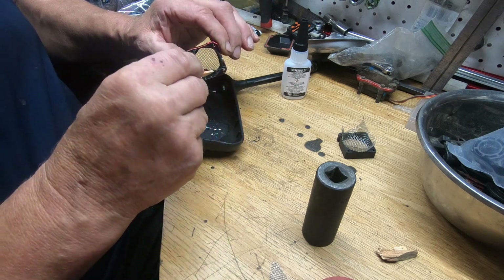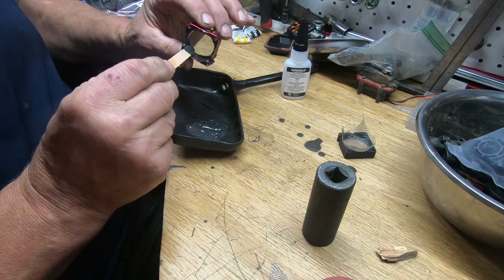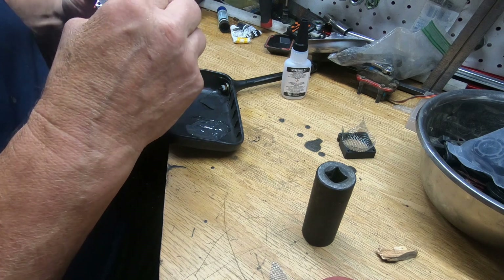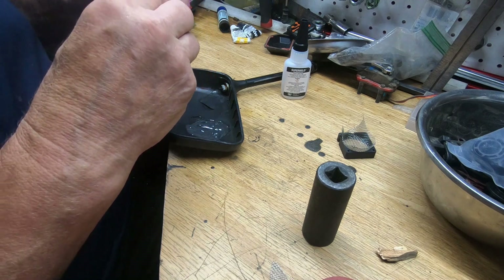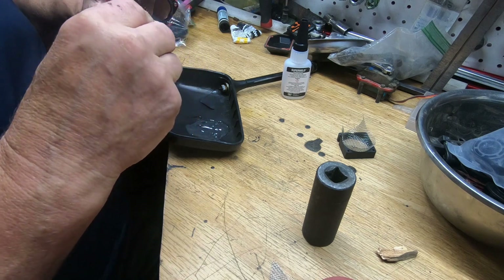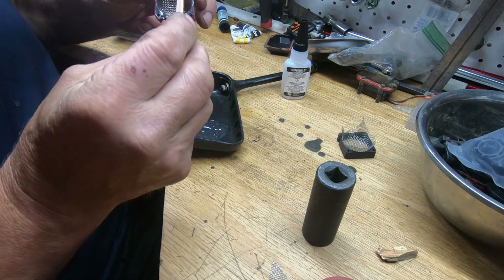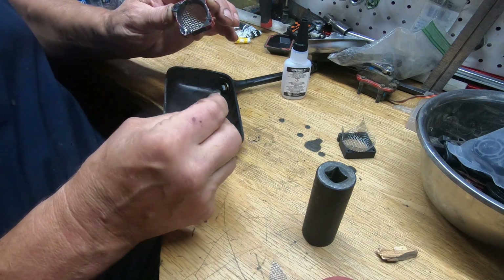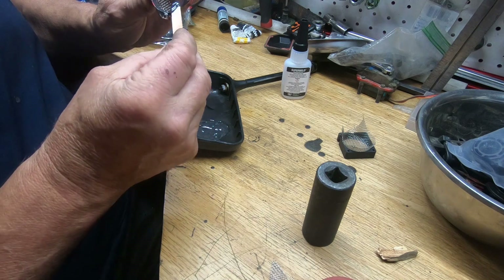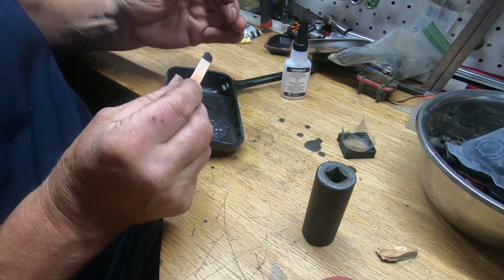I'll tell you something — this really cuts down on the cost of replacing fans. I'm really tired of replacing them just because the blades break off. Anyway, kind of get it all around — it can go a little bit over, I'm going to grind it down anyway.